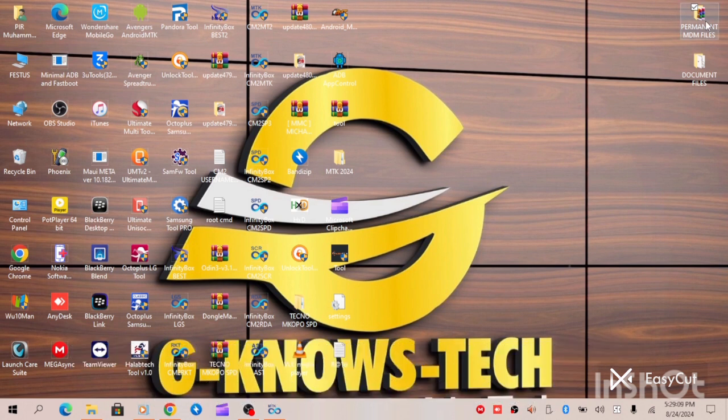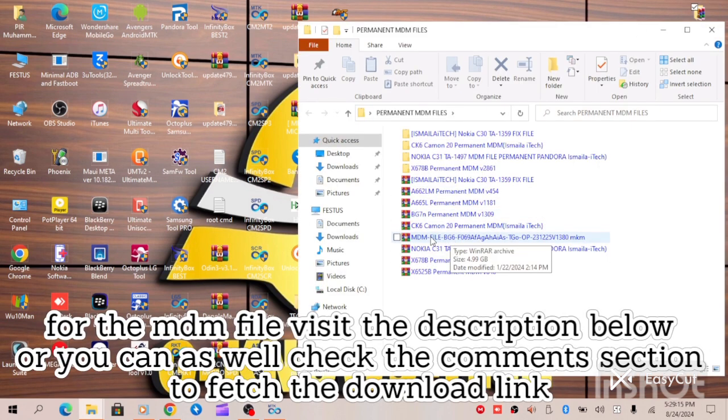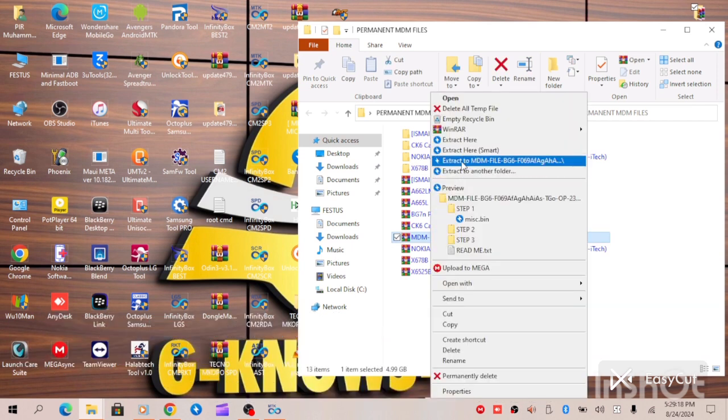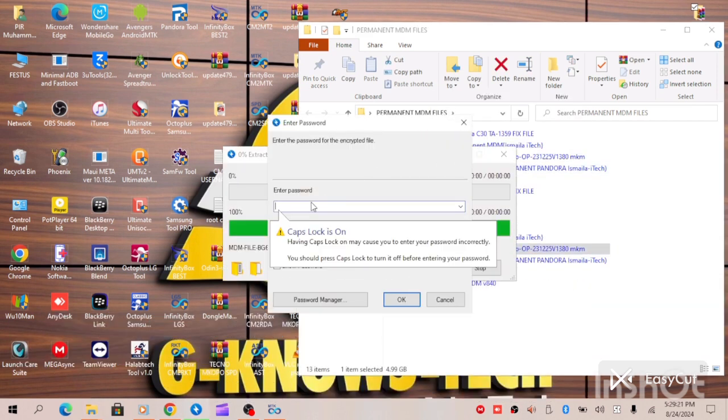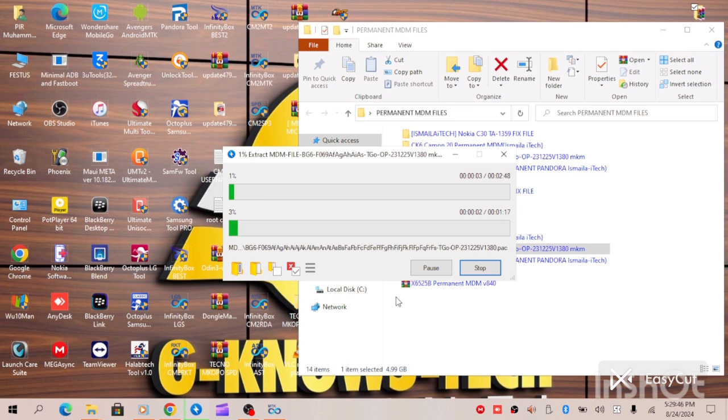So let's go. After downloading the file, the file will always be in ZIP format, as you can see. So let's extract the file and begin the process. You have to be patient for the file to be properly extracted.